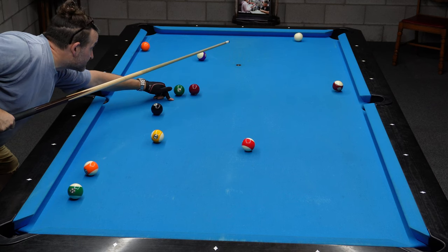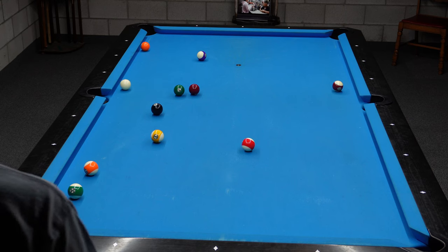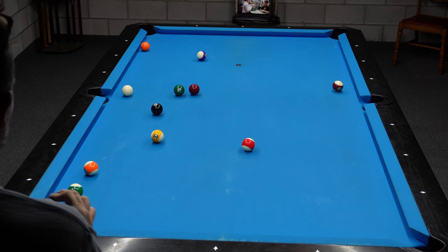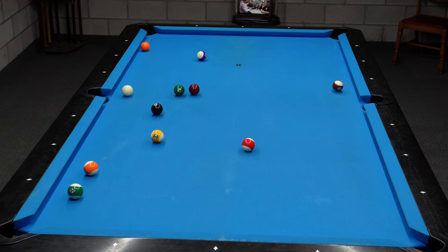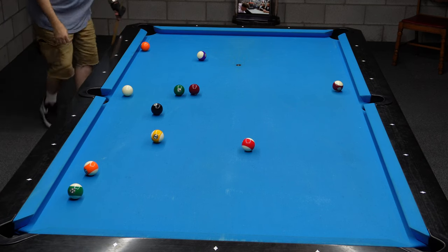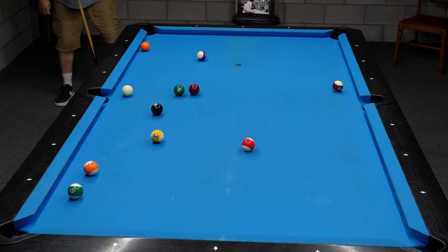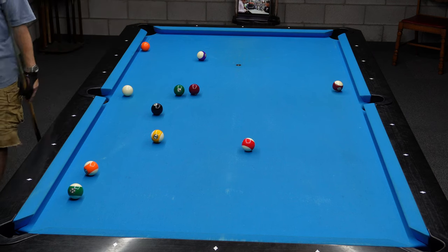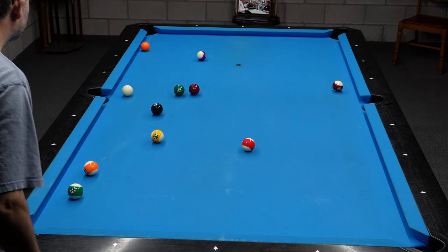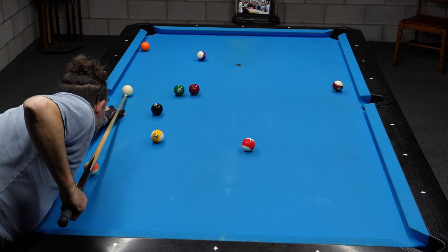Here I used low left to come back for the 5 off the top rail. And this is where my first problem occurred — trying to get back for the 6 in the same pocket, because that's the only pocket the 6 will go in. I didn't have enough angle to go around the table to get below the 6. So the only thing I could do was draw it back, and I was just hoping to get in between the 6 and the 8. And somehow I did.